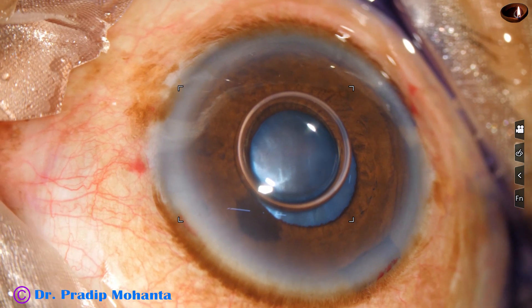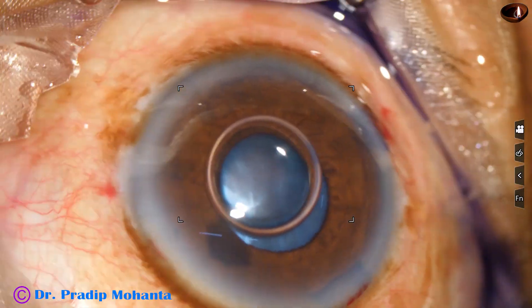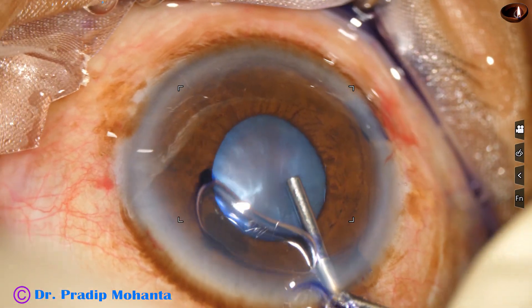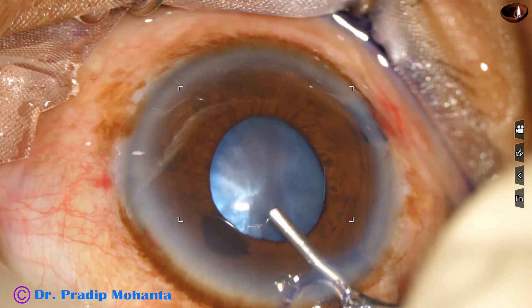The size of the pupil is about three millimeters, and it is not enough to manage this hard cataract and intumescence.